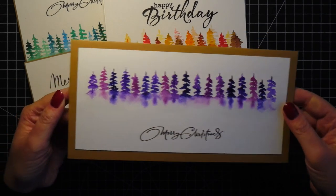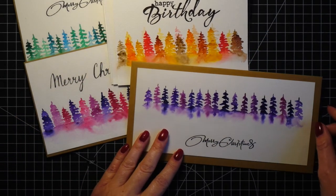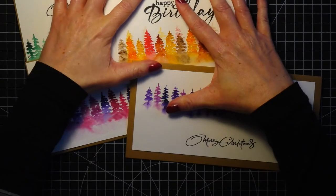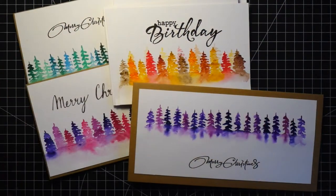Here I also stamped the sentiment below — not sure which placement is better. The card bases I bought already pre-made together with the envelopes; I think they're from Papermania.